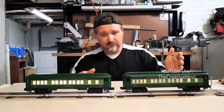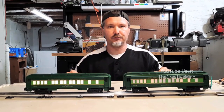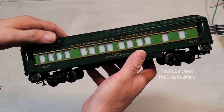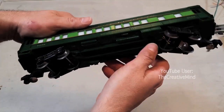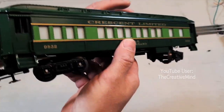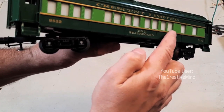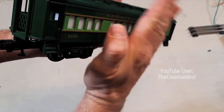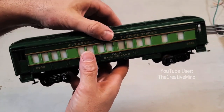I'm going to do this for all my passenger cars, so let's get started and take the car apart for the LED retrofit. To get the lids off these passenger cars, I don't see any screws on the sides or the bottom, so this lid must be clipped into place. If you look down the sides at the windows, there are two windows that look like they're beveled outward — those are the clips holding the roof onto the main body.